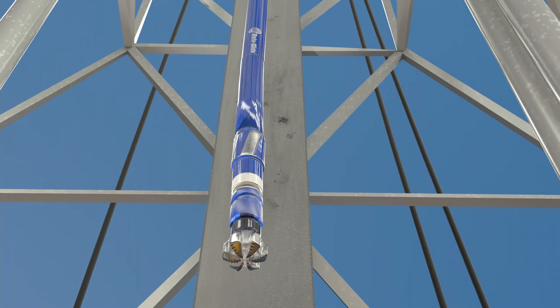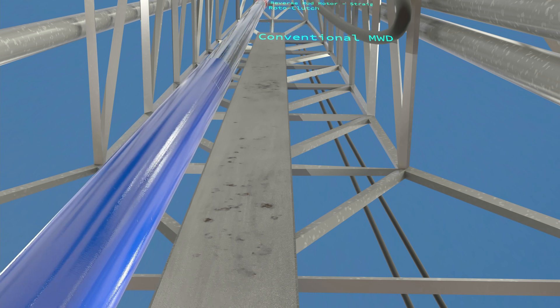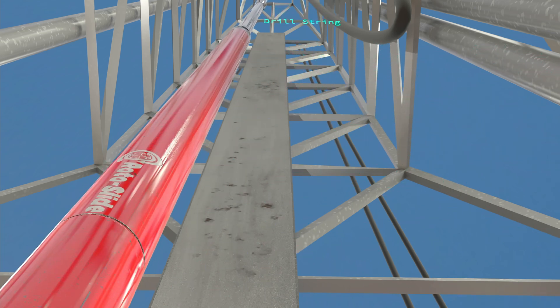The Rotoslide downhole BHA system consists of the bit, an off-the-shelf conventional bent mud motor, a conventional MWD system, a newly patented rotary clutch tool — the Rotoclutch — with a reverse mud motor.